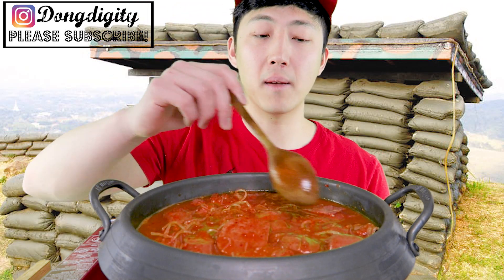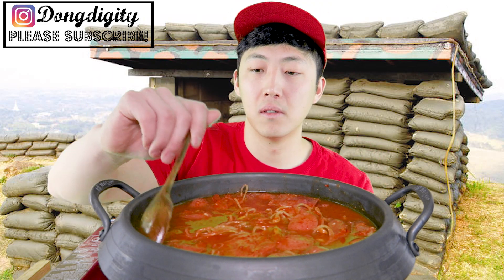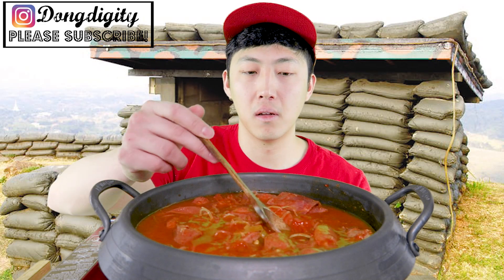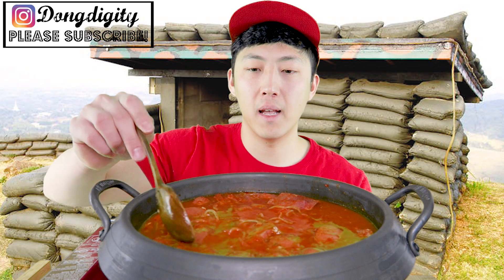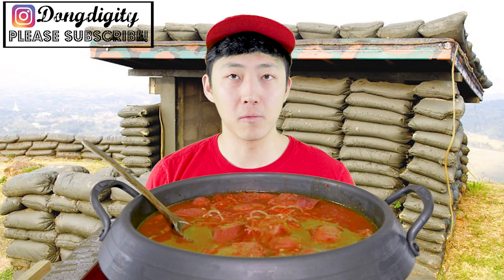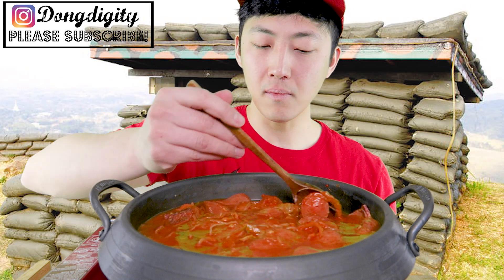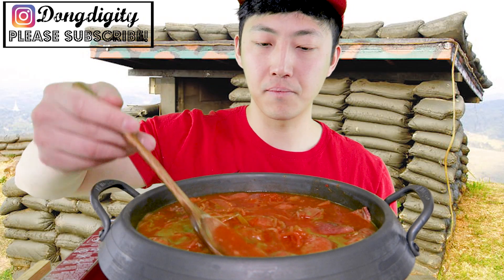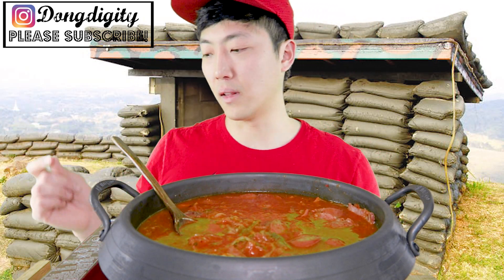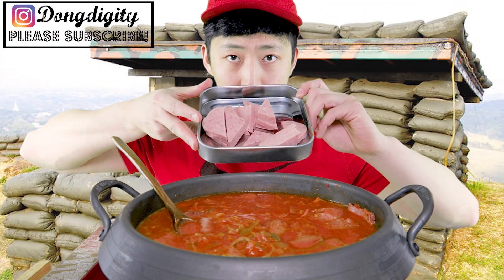Totally easy to make. All you need is Spam, sausage, and you could even add ramen noodles to make it better. I probably won't be wearing military attire because it's all green, which means I'm going to be a little spotty. Let's just wait until it's boiling, and then I'm going to add my lovely Spam.